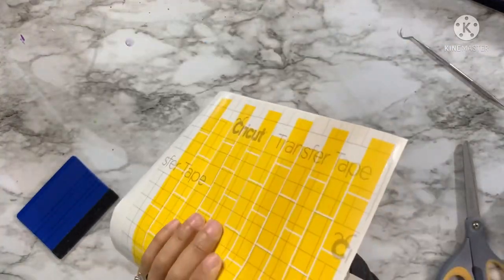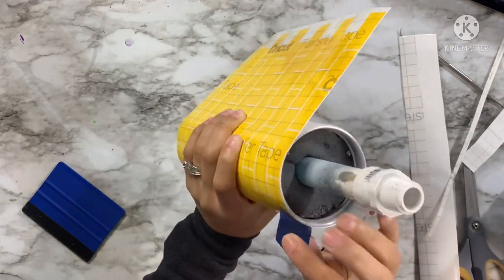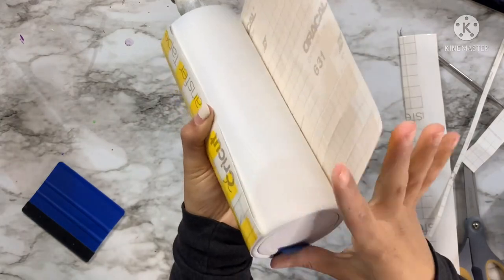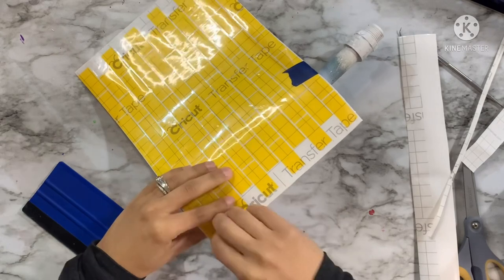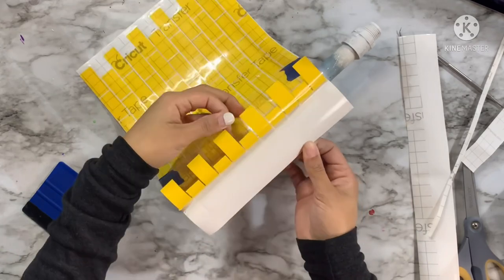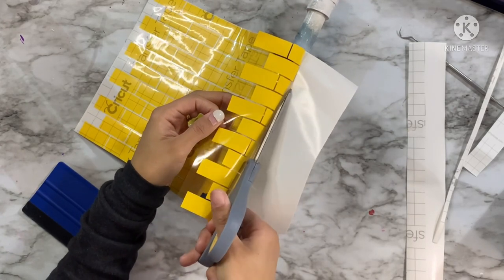With my transfer tape applied to my removable vinyl, I'm cutting this template down to size to remove excess transfer tape on the edges, and using blue painter's tape to keep my template in place after measuring to make sure it will fit all the way around. This is not a perfect or seamless template — it's the way the template came — and I knew I was going to put an image on this tumbler, so the seam area is where I planned to place my image.